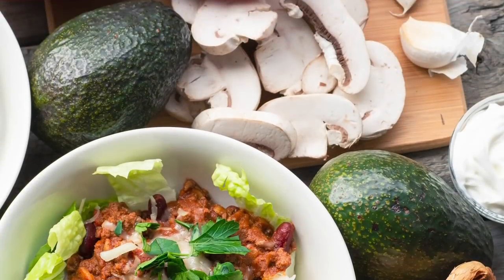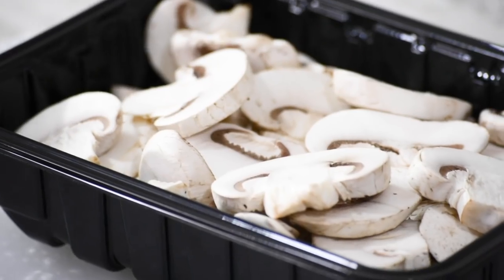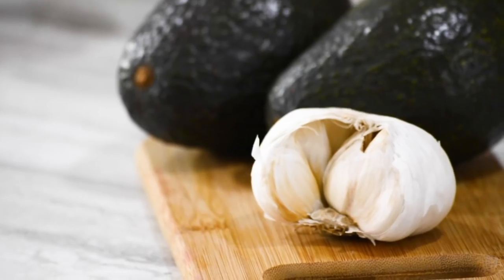Hi, I'm Amelia from the Produce Made Simple kitchen, your go-to resource for everything fruit and veg. Today we're making a quick and easy chili recipe featuring mushrooms, onions, garlic, and red peppers.